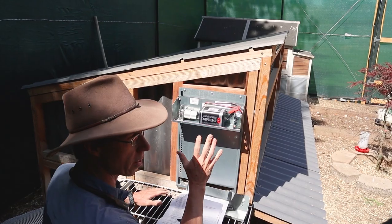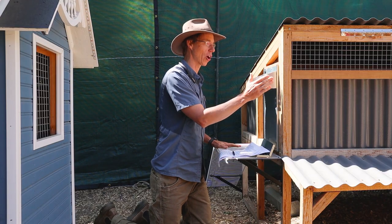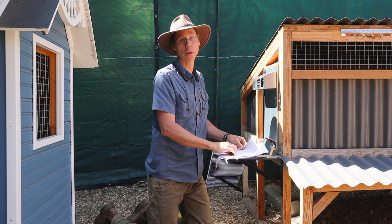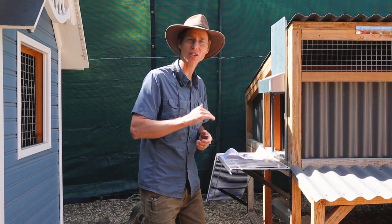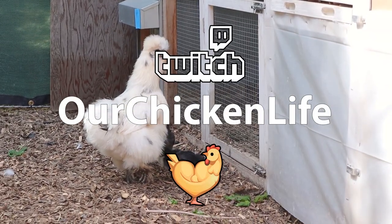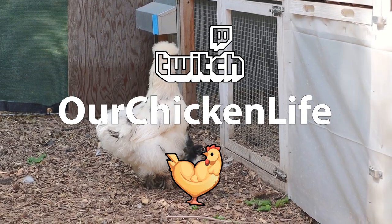Now this one is programmed. That's how you configure the Adore door. Let's open this back up and close it, and we're done. Thank you, and stop on by at twitch.tv/OurChickenLife. Have a wonderful day.